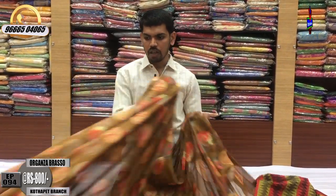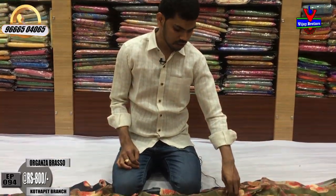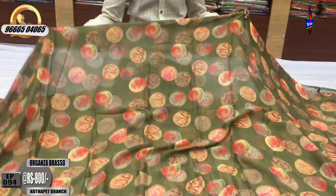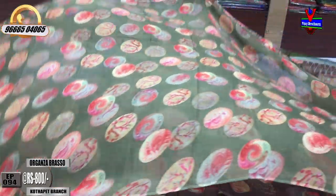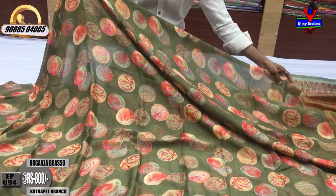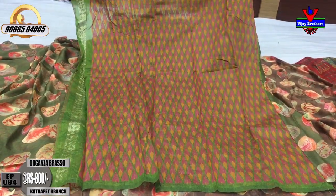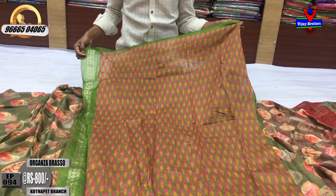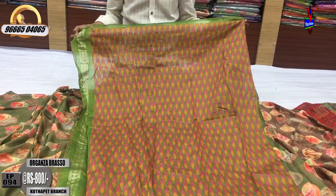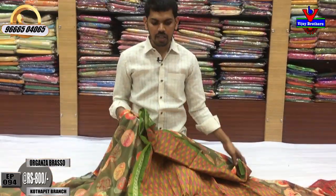Now it is a new color combination here. This color combination includes orange, red, and yellow color combination. I will make a new design and I will continue with the hands and the border. For this cost, I have only 800 rupees available.